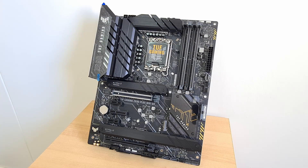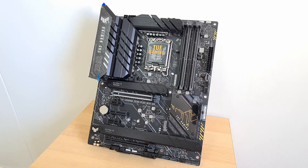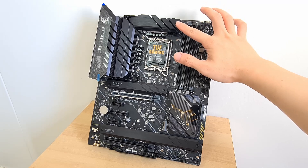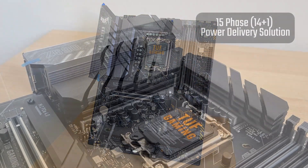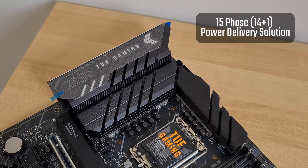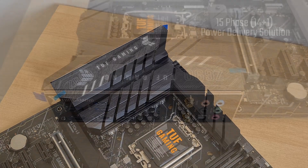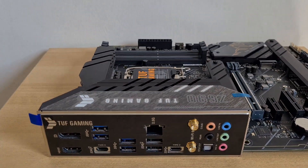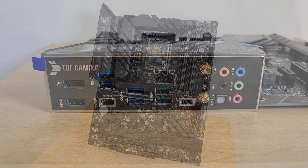Onto the board itself, the black PCB with grey patterns lends some visual interest, and this is accompanied by large black heatsinks for the VRMs as well as the M.2 slots. For power delivery, the board goes with a 14+1 configuration that can handle even the top-of-the-line Core i9-12900K with ease. It's great to see that ASUS has gone with an integrated IO shield design that contributes to the overall appearance of the board.